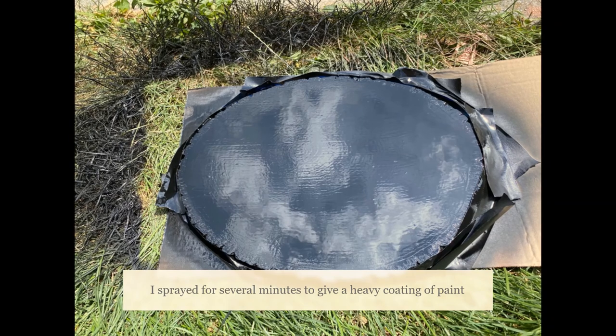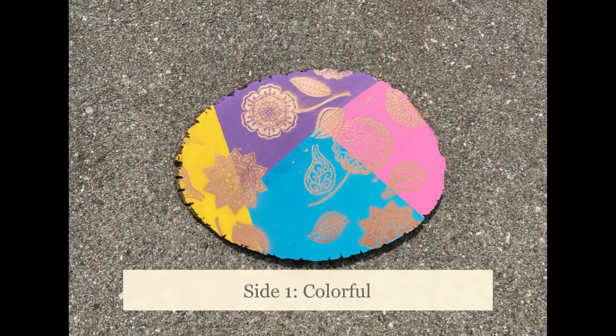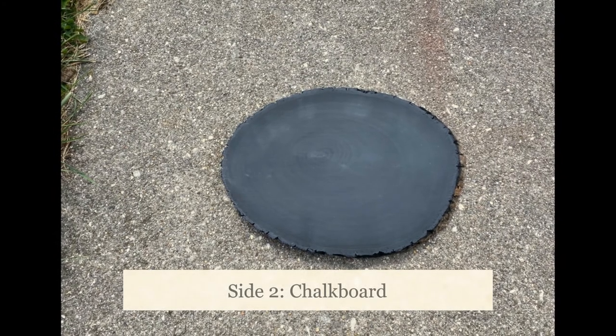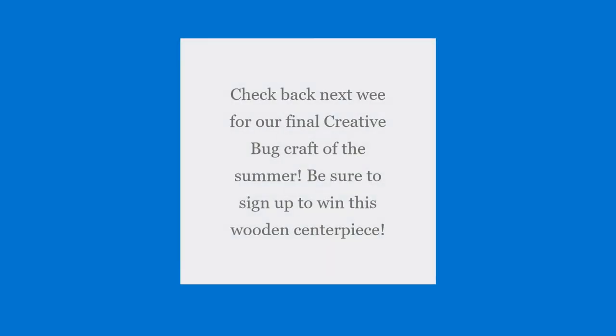This is what it would look like as a blank slate. With that craft I have a colorful side, and if some days you want to turn it over, you have a chalkboard side. I think it will be a really fun craft, and honestly I think this would be a great gift too — you could do any designs, any colors, any themes. Make sure you check out next week's craft; we'll be doing a chalkboard sign which I'm really excited about. Be sure to do summer reading — you can win this wooden piece as a prize.